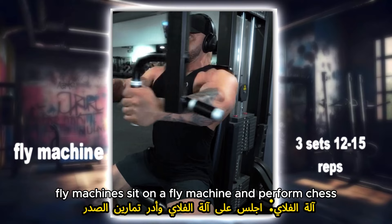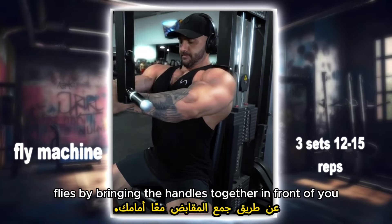Fly machines: sit on a fly machine and perform chest flies by bringing the handles together in front of you.